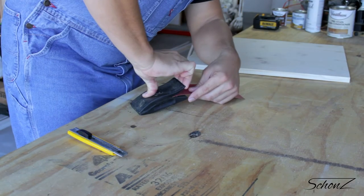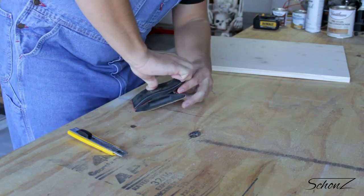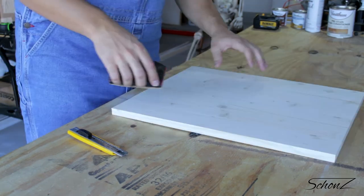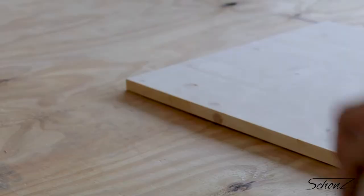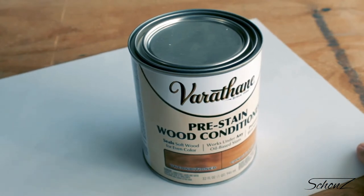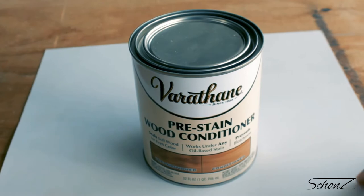I used to sand things with just my hand, but decided to upgrade to one of these sanding blocks — can highly recommend it. You'll get a much flatter surface if you use the block than if you're just doing it with your hand. On to paint — well, kind of. Actually, stain.